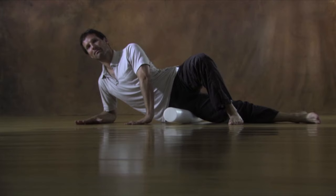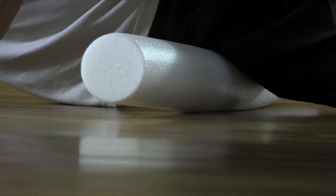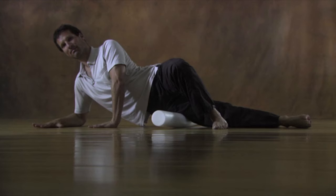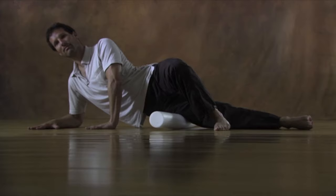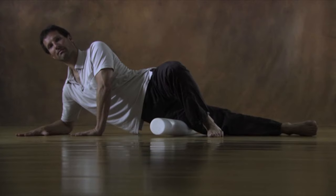Roll very slowly from the outside of your hip along and downwards to your right knee. To get into the quality of the movement, imagine the tissues of your upper leg being like a sponge that you're squeezing out from top to bottom. If you come across spots that feel more sensitive or even painful, pause there for 30 seconds to a minute, allowing the roller to slowly melt and release the tissues.